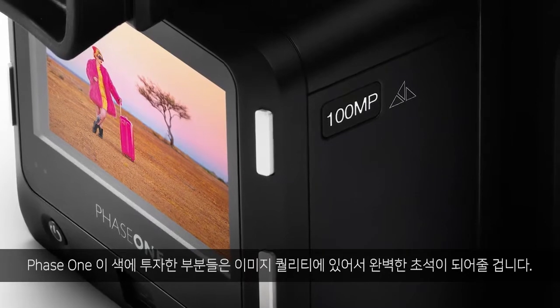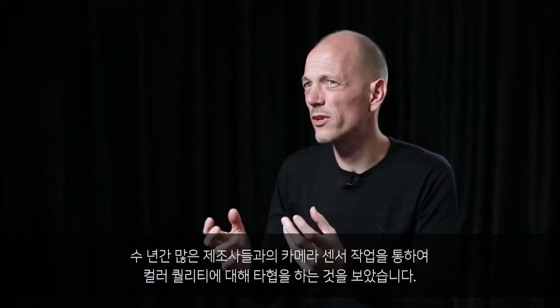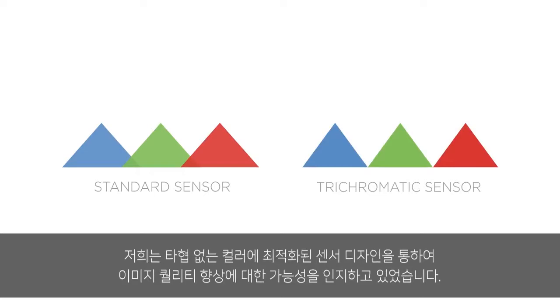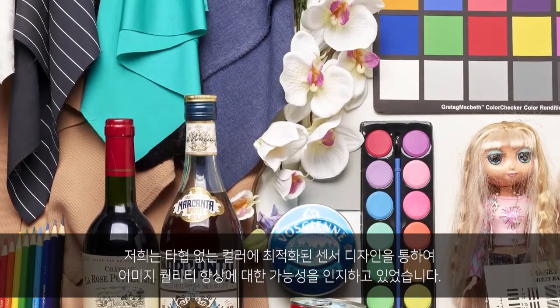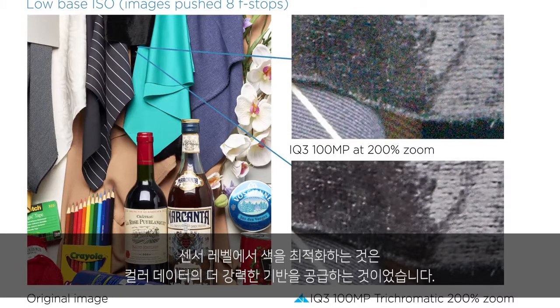Phase One's investment in color is absolute, as it's one of the cornerstones in image quality. Over the years of working with camera sensors for many manufacturers, we've seen the compromises that are made to color quality in pursuit of features and flexibility. We recognize the potential for image quality improvements by designing a sensor optimized for color without compromise. Optimizing color at the sensor level provides a stronger foundation of color data, and the resulting raw file requires less processing and less manipulation, giving greater latitude for flexibility and control.